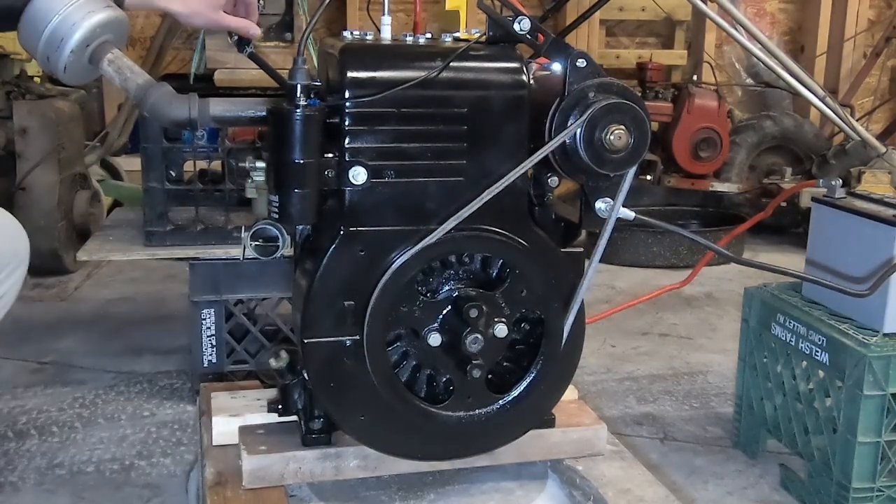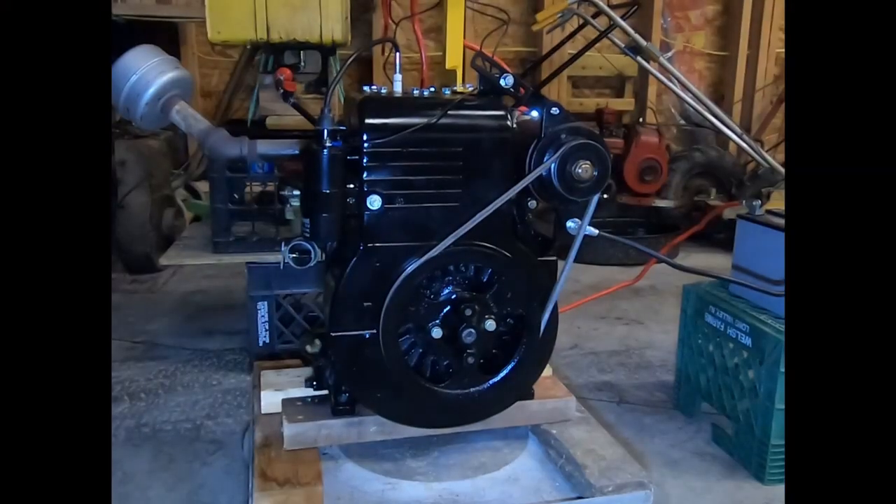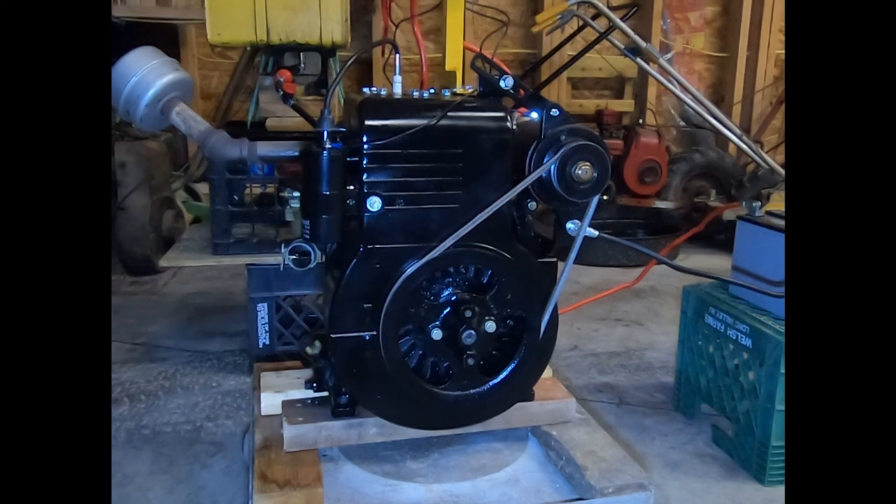Got her running! We're going to start it up for the second time and just leave it idle to break in a little bit.